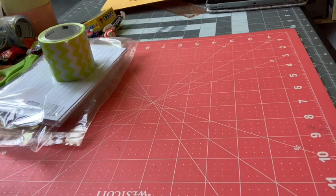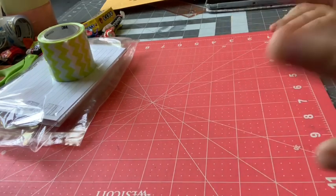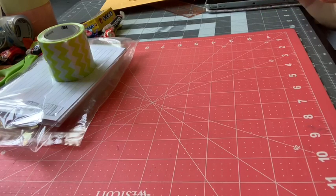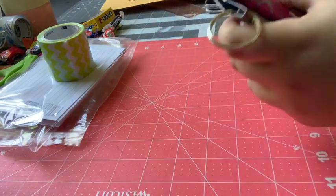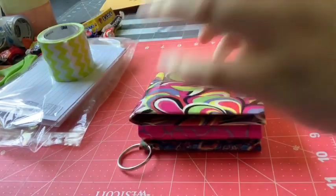Hey everyone, welcome back to my channel. Today I'm going to be doing a different video — you guys haven't really seen videos from this angle other than time lapses. Today I'm going to be doing a 'how I package my wallets' video. A lot of you guys have been requesting this, and I had some to package today. These are for a secret santa package which me and a bunch of people are doing.